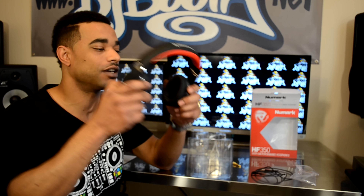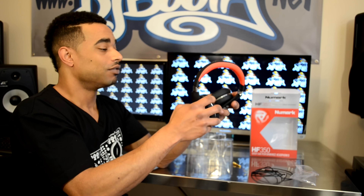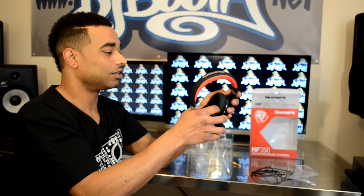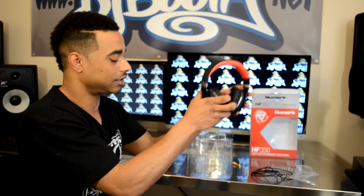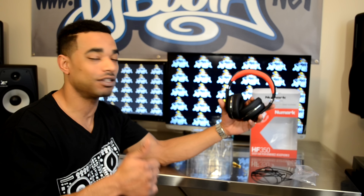They do feel really good overall — very comfortable and they give good isolation as well. We're going to go into the full review of these within the next couple of weeks and let you guys know exactly how they turn out for the DJ. Make sure you subscribe to the channel and hit that thumbs up if you liked the video — thanks for watching.